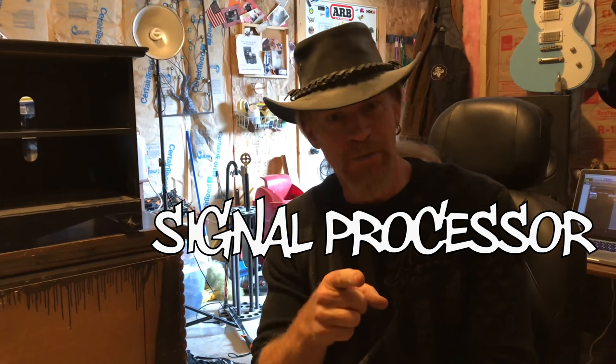Claudio missed a really important part there with the guitar, probably because he's modest — it is a custom built guitar that he built, and it sounds friggin incredible. Not just because of the string configuration — it's an amazing guitar to play. That's really all I got to say about that, so give Claudio props. Secondly, the signal processor.